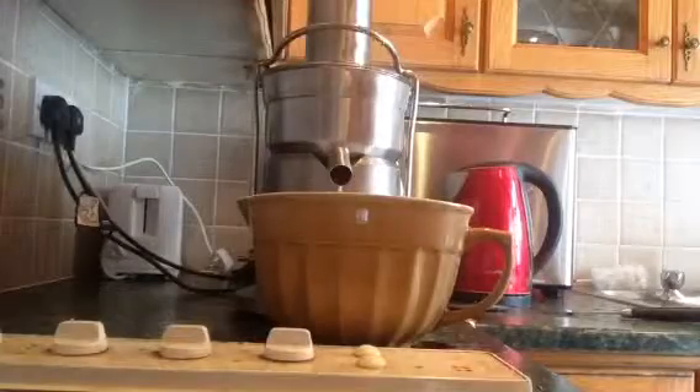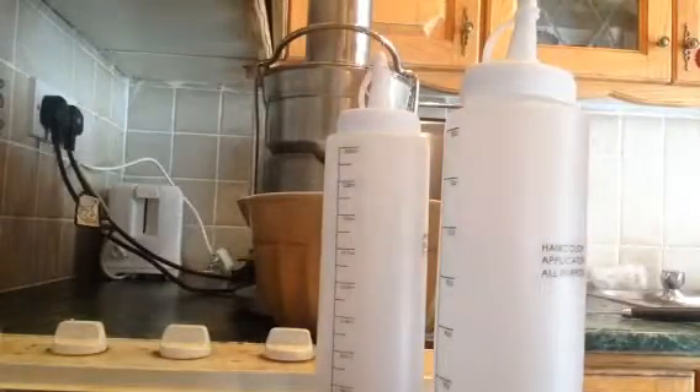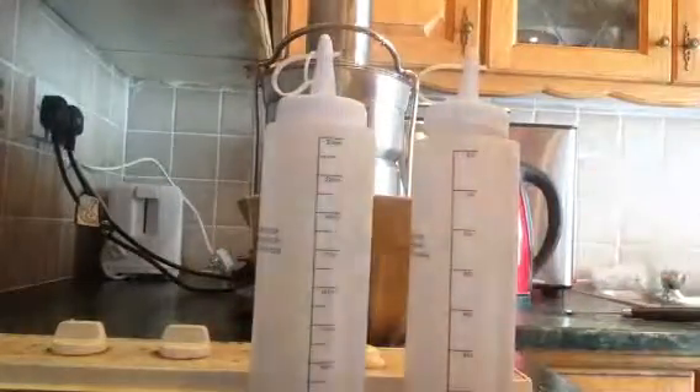Okay, so that was the juice of three onions. I'm just going to pop them into these containers. If you check out my other videos, you will see how I apply the mask — so this is just the actual making of the juice.